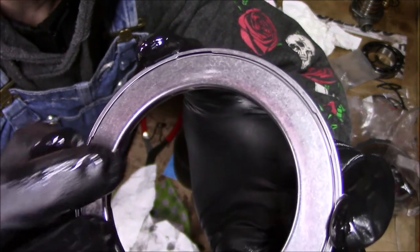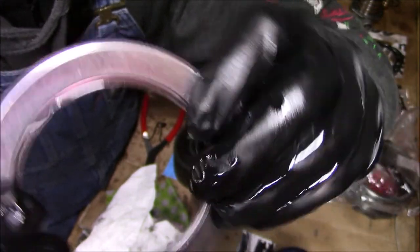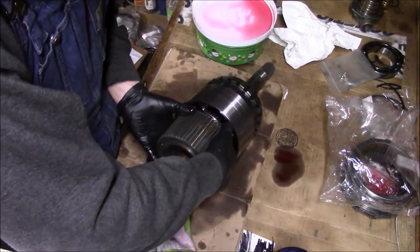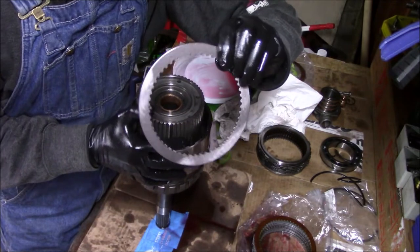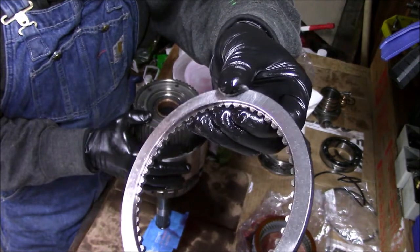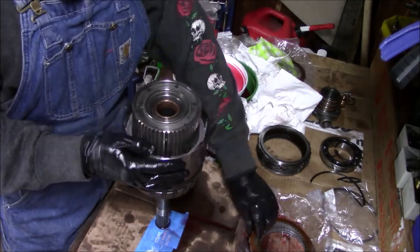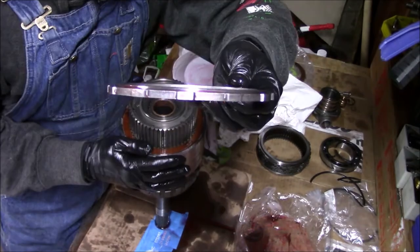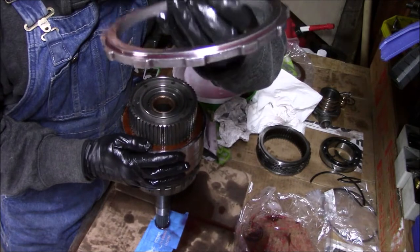I soaked my new bearing in ATF — the side with the little crimps on it with the inner race needs to face down. The next thing is to load this up with clutches and steels. The first one, the reaction plate, is counterbored on the back side — that recess needs to face down. The top plate's lip faces up.